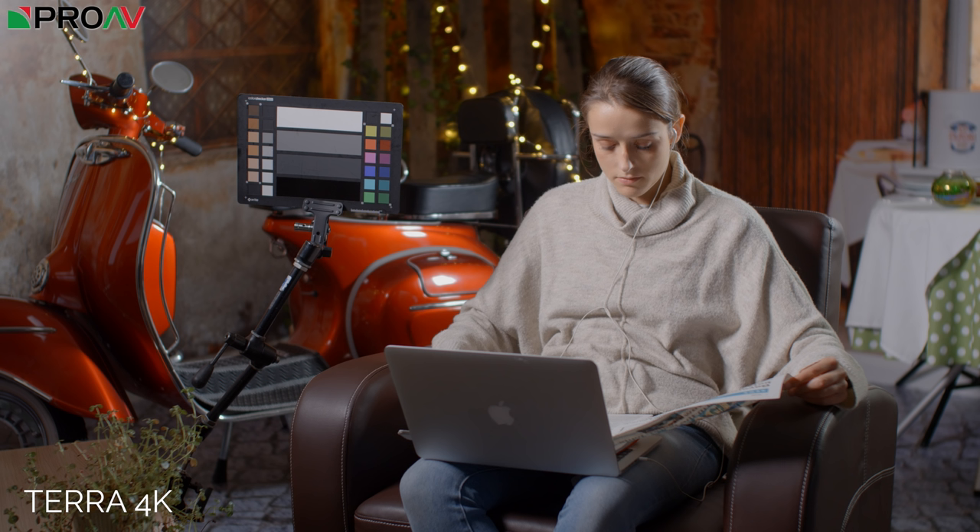Moving on to the Sony FS5 Mark II — I think this isn't handling colour anywhere near as well. It looks a little bit noisier and definitely doesn't look anywhere near as sharp or detailed. Overall image quality has never been a strength of the FS5 Mark II; that camera's strengths are its ergonomics and practicality. Lined up against the other cameras with the same post-production applied, I just don't think it holds up against some of the others, unfortunately.